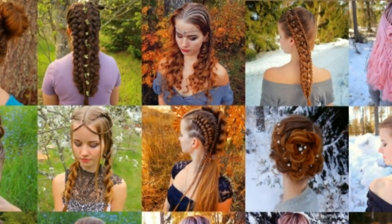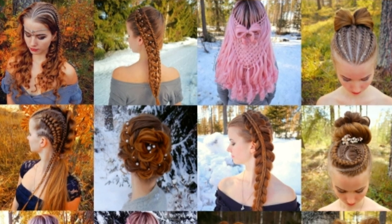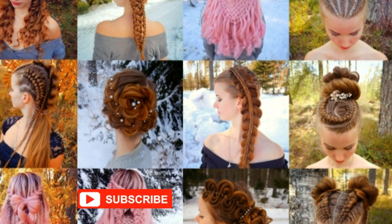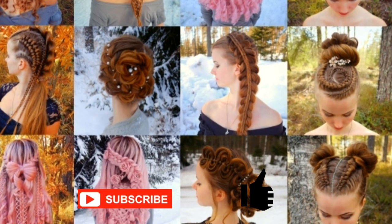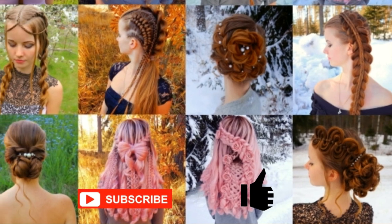This is my hairstyle channel. I will show you lots of different braids and hairstyles. If you like my channel please show some love by subscribing and clicking the thumbs up for this video. Thank you and welcome to my channel.